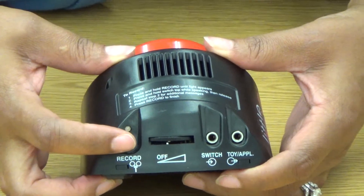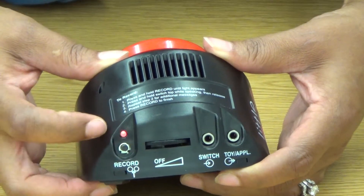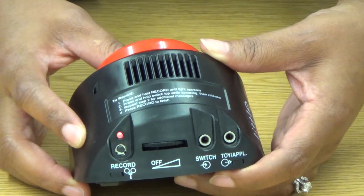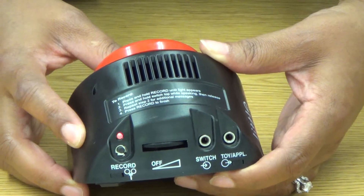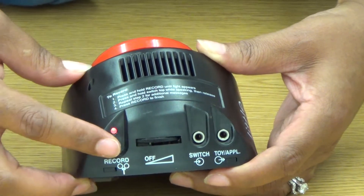Let's press the record button to get into record mode. I know I'm in record mode when that red light comes on. Each time I press the button down, I want to speak my message. [Records: "One, two, three."] When I'm finished, I'll press the record button again to go out of record mode.